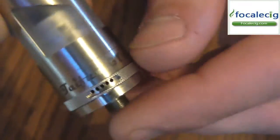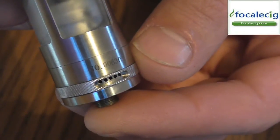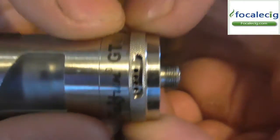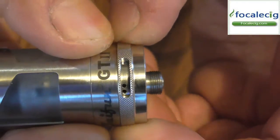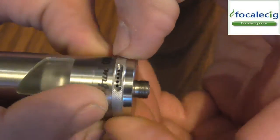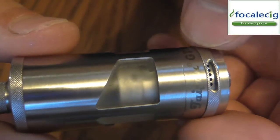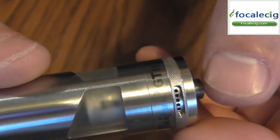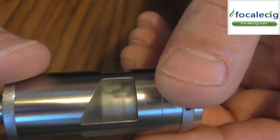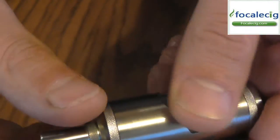As you see here, you do have your air slot holes — five holes on this side wide open, and then five holes on the other side as well. You can just turn this ring to close down some of the airflow. Even at wide open, you still have a pretty tight draw. For those people that really like a little bit of a tight draw and want a tank that holds about 3.5 to 4 mils of e-liquid, this would be a good tank. It does have a knurling top so you can grab it and unscrew it.